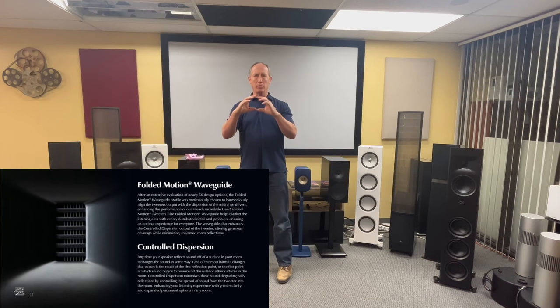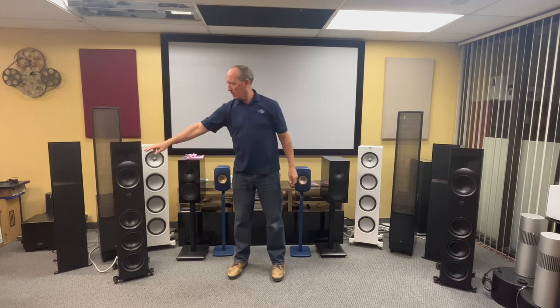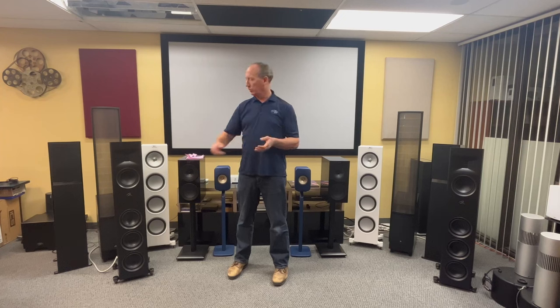The tweeter also features controlled dispersion. A regular dome tweeter gives you virtually 180 degrees of dispersion, which can cause reflections off surfaces — bouncing sound waves that cause distortion. These specs show 80 by 30 and 90 by 45 degrees of dispersion. With that focused dispersion, you get less bounce-back from items in the room, giving you clearer sound — especially helpful in rooms with lots of glass, tile, or rock surfaces.